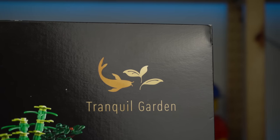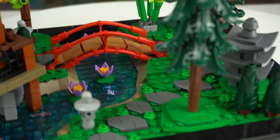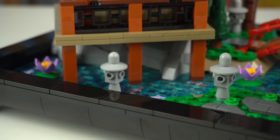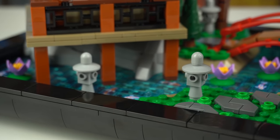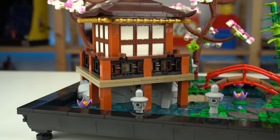As the product name suggests, the model is a garden — clearly Japanese inspired. We can see some architectural icons of the Asian country, like this stone lantern spread across the model, this stone-like structure, and the Japanese pavilion.